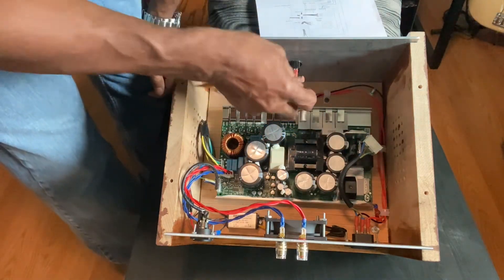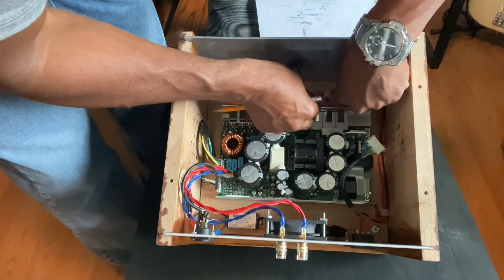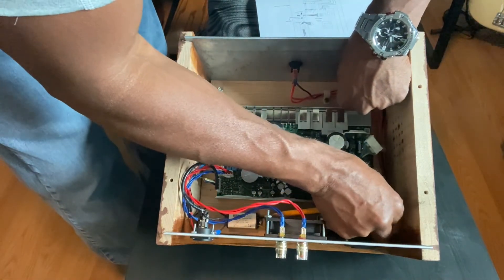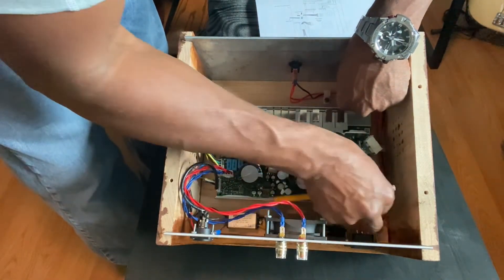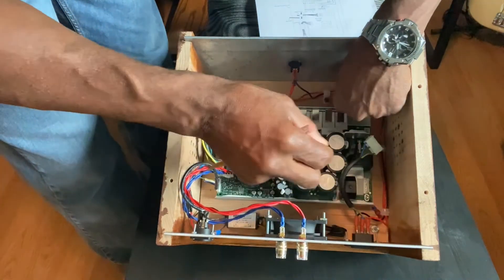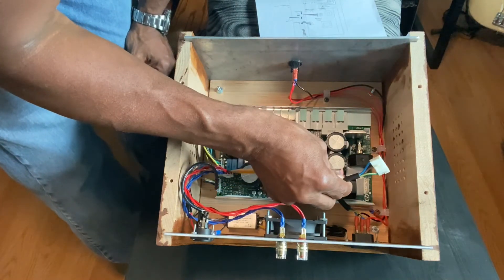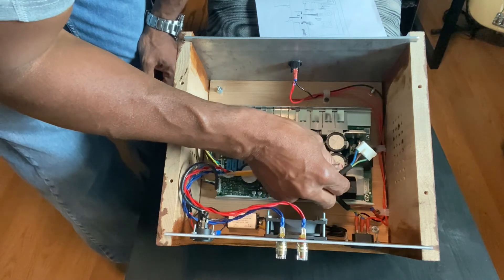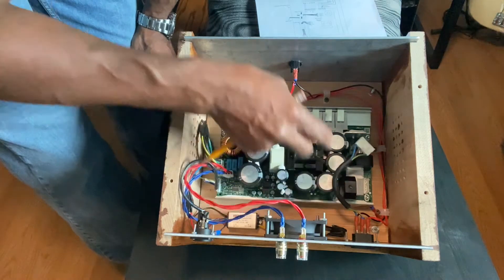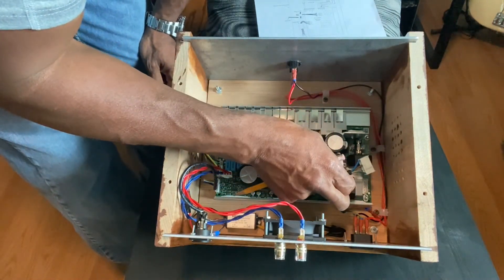Your middle wire — the middle tab on your switch — goes to the brown wire on your connector, which is the L. Some people call it line, some people call it load. So this middle tab goes to the brown wire, which is the load.